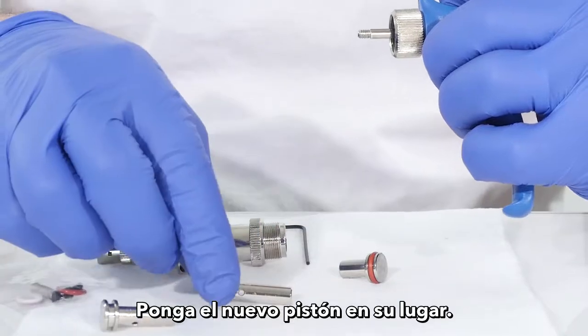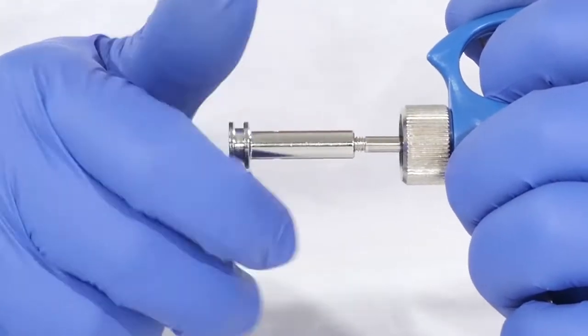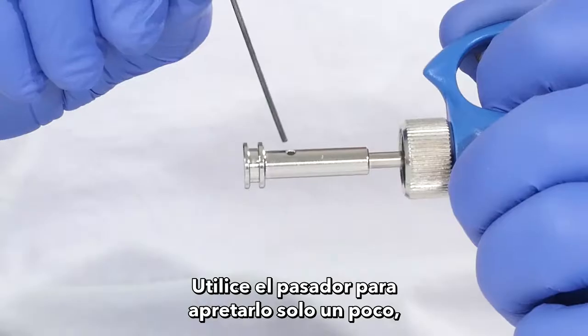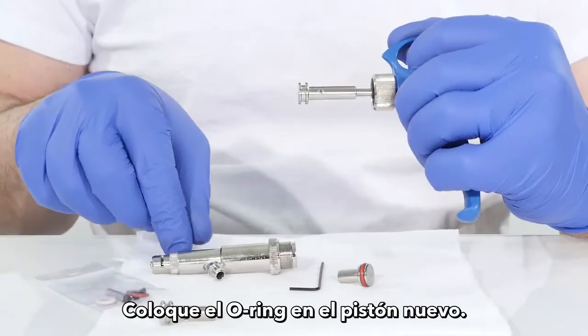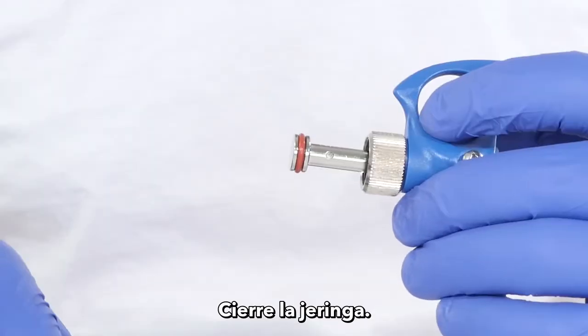Put the new piston in place. Use the key pin to tighten it just a bit — don't overdo it. Place the o-ring on the new piston, then close the syringe.